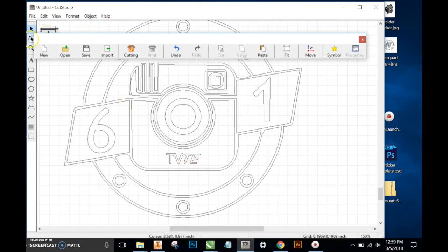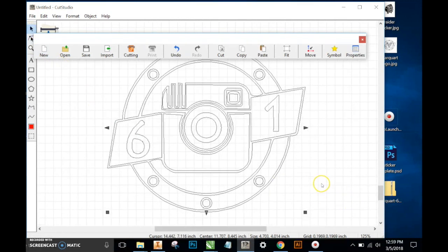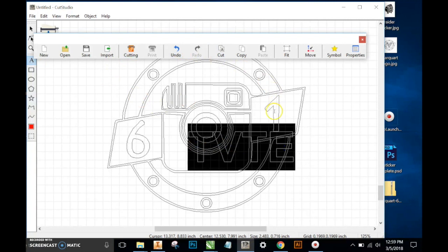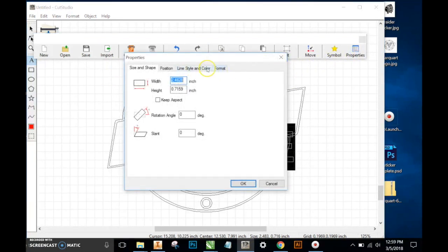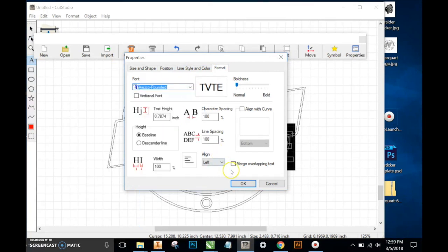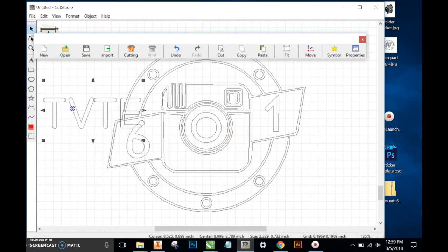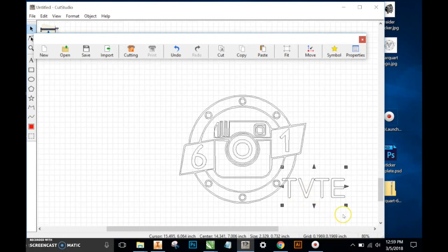Definitely in this case. So I'll go to this editing arrow here, which will allow me to select just that TV TE, and I'll hit Delete. The sticker is still ready to go, but maybe I want that TV TE in there. So I'm going to type TV TE, and because I know what font that was, I'll go into the properties of that font. I want that Reso Rounded. So now I have a much clearer version of that text.